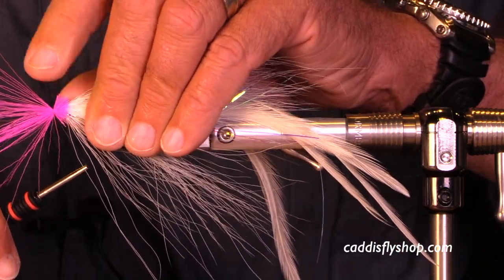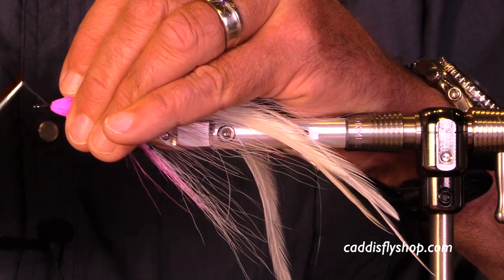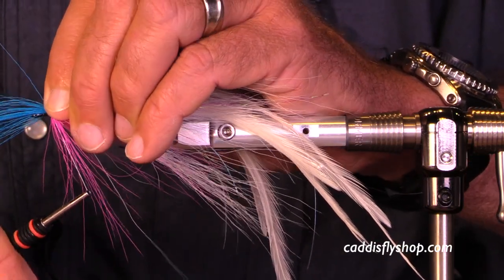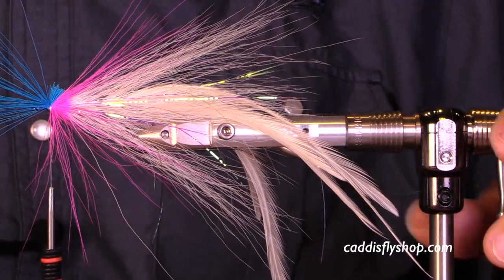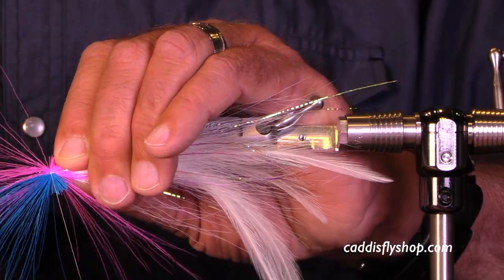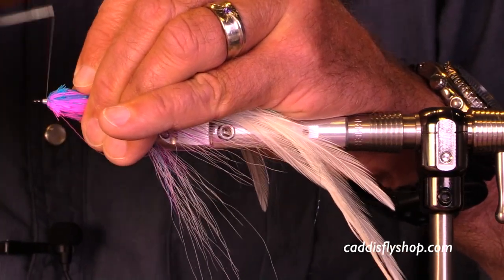Now I'm going with hot pink as my next-to-final stage, and this is a hollow tie. My next will also be a hollow tie with fluorescent blue on top of the hook shank and hot pink underneath. Flare those, wrap back, and you can see some butt sticking out there, but that's just fine.